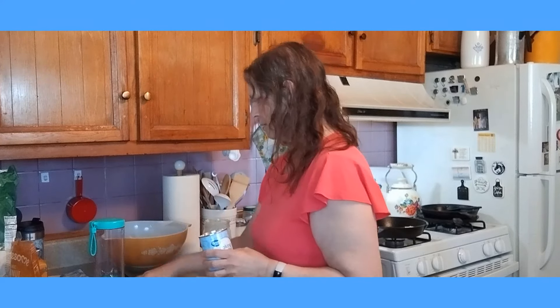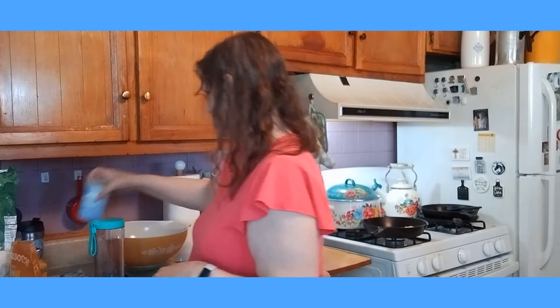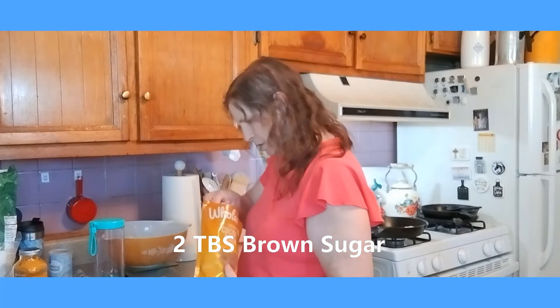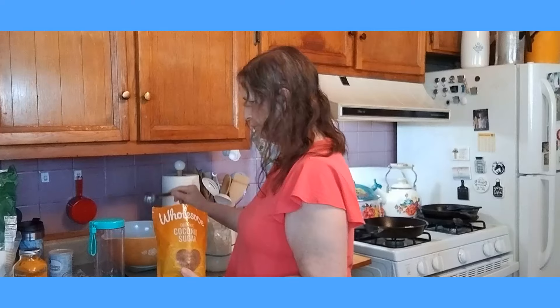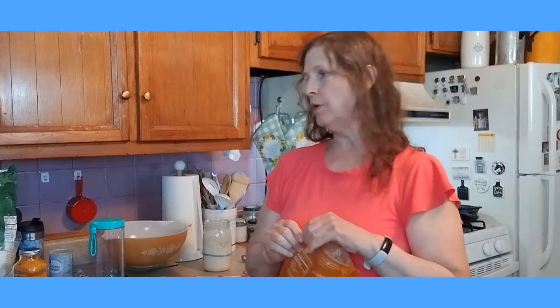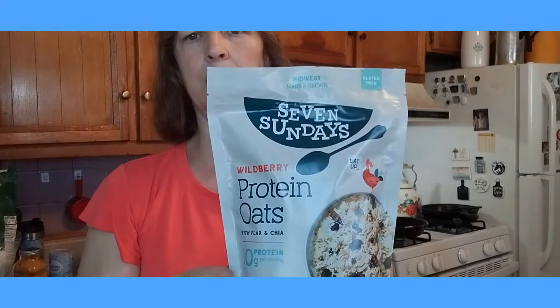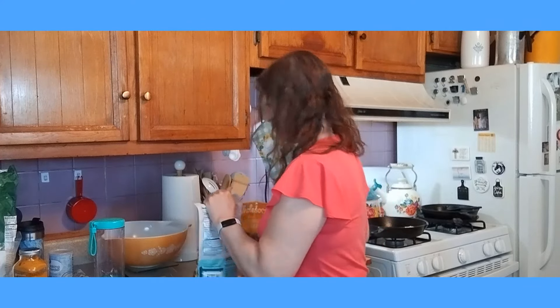I'm going to need a whisk to whisk that up. Then we need two tablespoons of sugar — just two tablespoons. Again, I'm using the coconut sugar. One, two. And then we need one tablespoon of oatmeal. I am using the wild berry protein oats by Seven Sundays. I really like this brand because the ingredients are very clean and it's glyphosate free. So we're going to do one tablespoon.